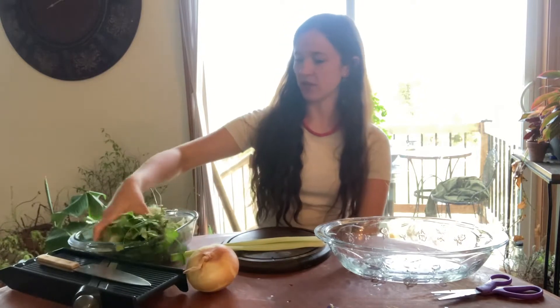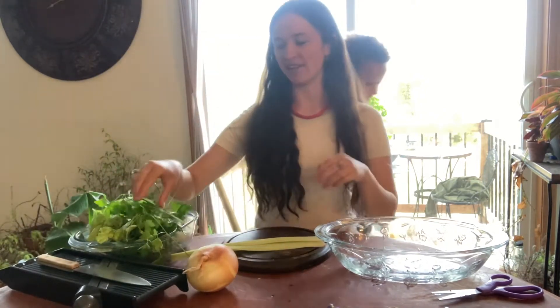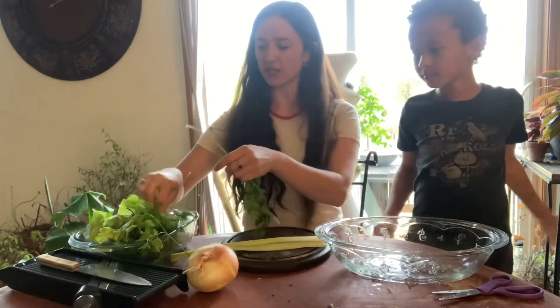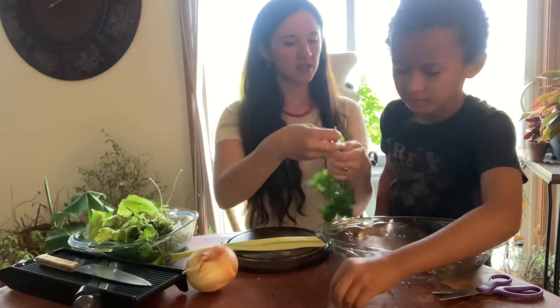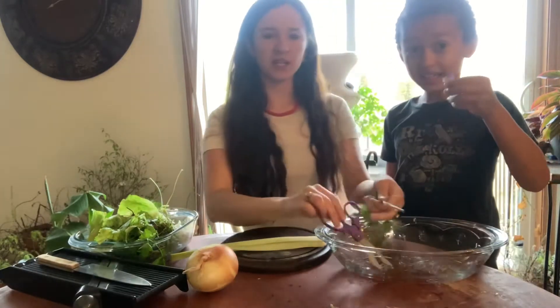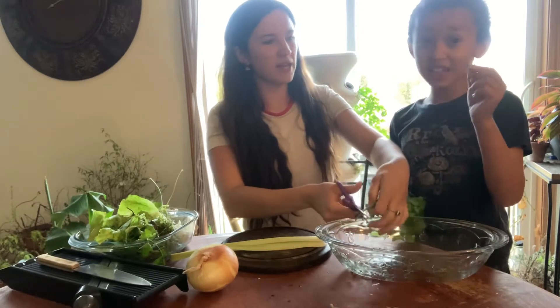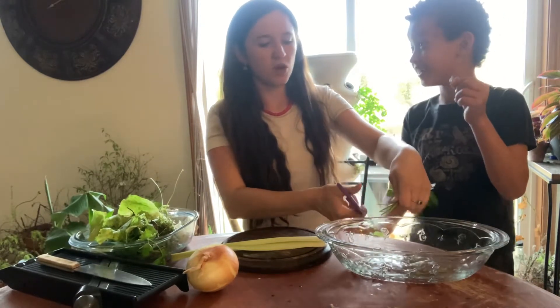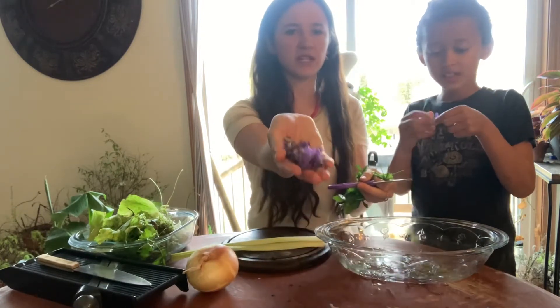Hi guys, welcome back to Cooking with Stefan and Taylor. Today we picked some of our lettuce and we're gonna make a salad using a good amount of our lettuce from the garden, along with some parsley that we're gonna cut up. We also have the violas, which are really beautiful.